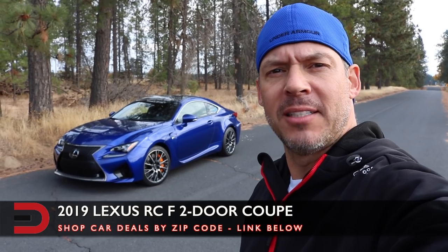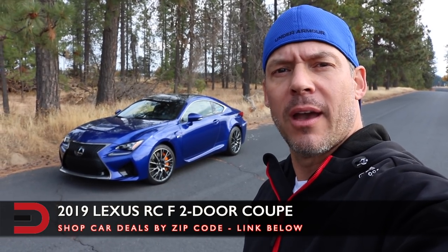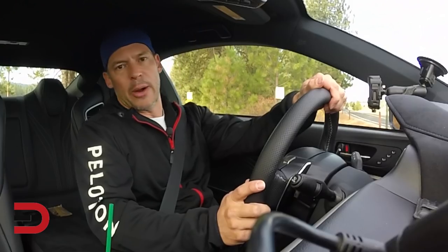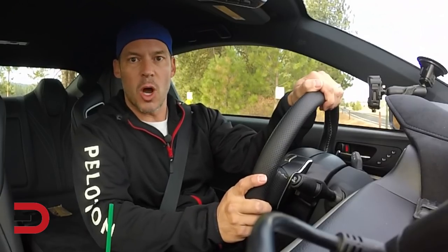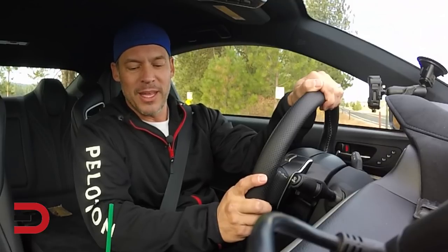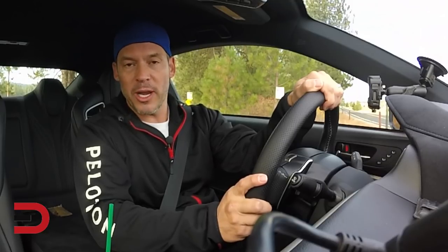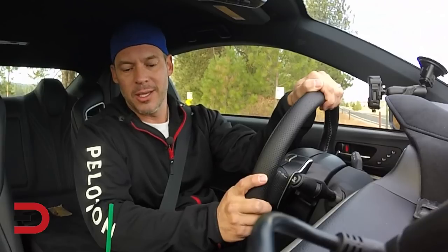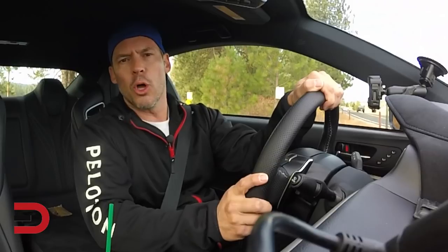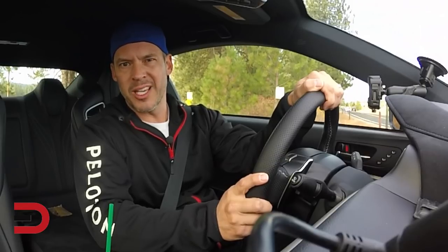467 horsepower and 389 torque of the 2019 Lexus RC F — how fast is zero to sixty? Let's find out. We have a number of drive modes in this RC F: eco, which is not for us, normal, custom, sport S, and sport S plus. We're not gonna deal with eco because why would you — you're in this high-performance sports car. We'll go to normal and see how it goes zero to sixty.